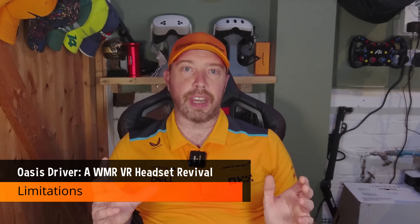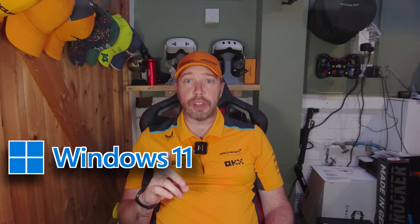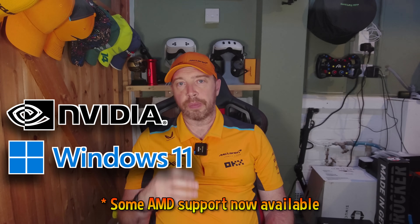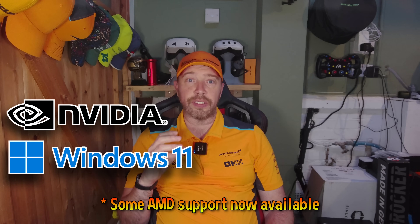Now a few caveats. Windows 11 only — Oasis doesn't support Windows 10 or Linux, so if you're not on Windows 11, this isn't for you. Nvidia only — at the time of recording, Oasis only works with Nvidia GPUs. No AMD or Intel support yet, so those users will need to sit tight and hope for future updates.